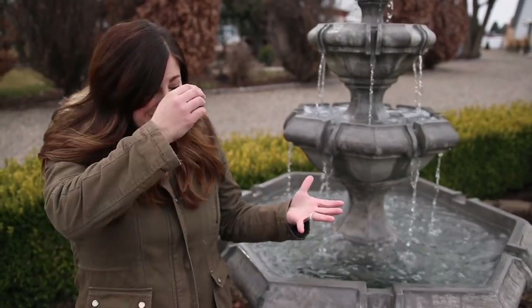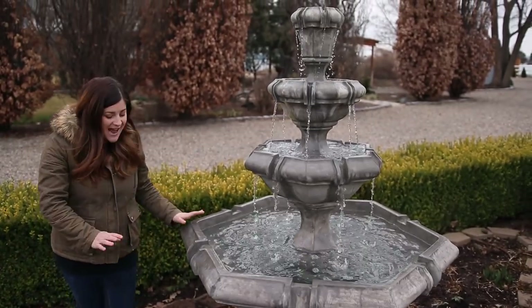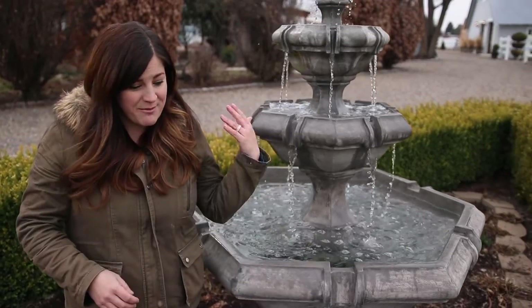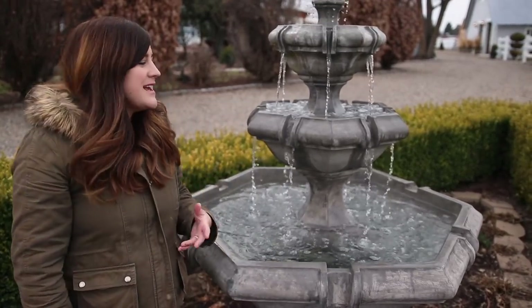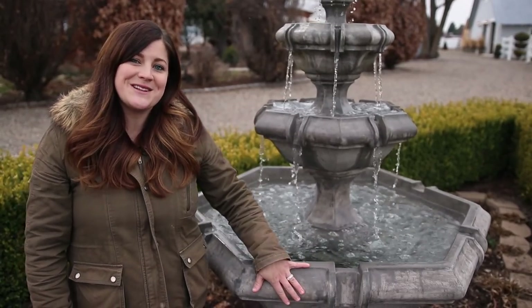That's it, you guys! I hope you enjoyed seeing this fountain come together — it's a super exciting time for me. I'm so in love with the fountain, the spot, the sound of it, everything about it. You guys will see this a lot in videos we have coming up and garden tours. Thank you guys so much for watching, and we will see you in the next video. Bye!